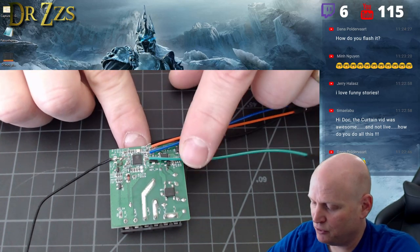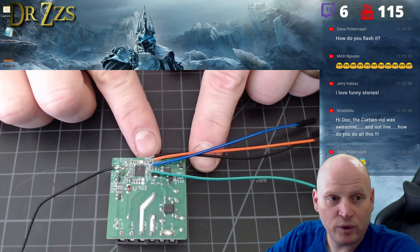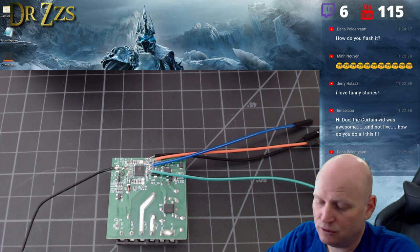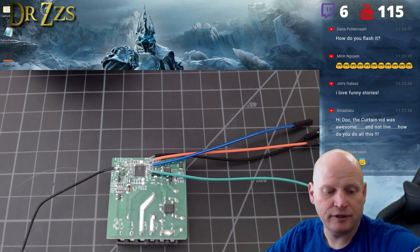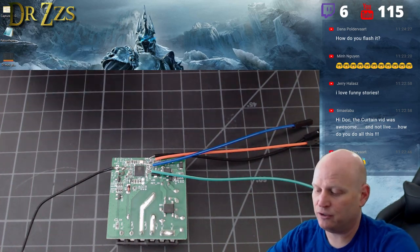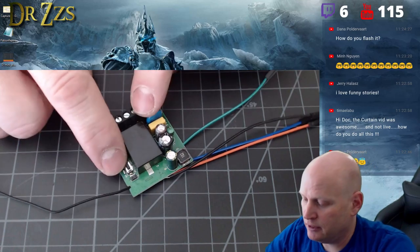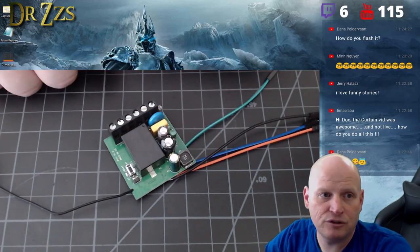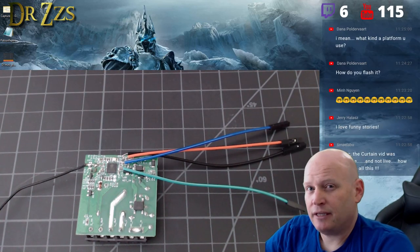The green wire is RX, the blue is TX, then three volts and ground. With those wires on there I was able to connect to my FTDI adapter and flash it the old fashioned way. You have to hold down the GPIO 0 button to do that.